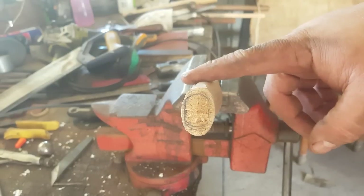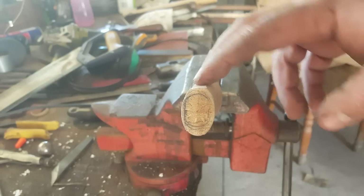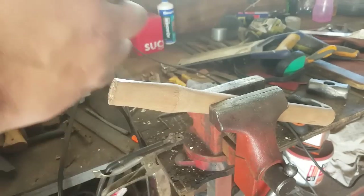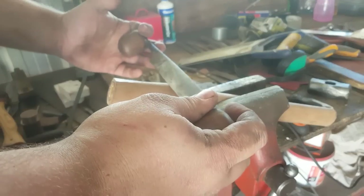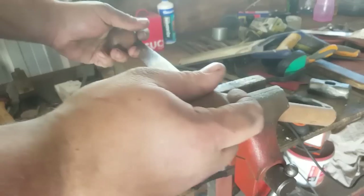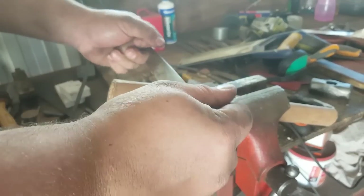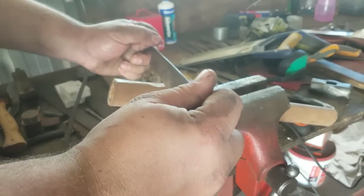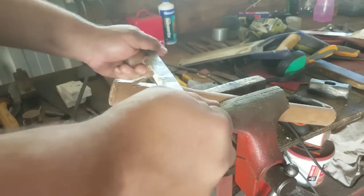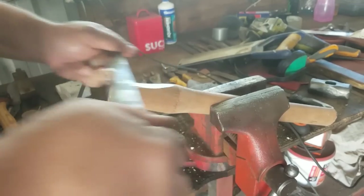The draw knife allows you control of how much material you remove from the stock. This is a bevel-up draw knife — you can use it in the bevel-down configuration, and there are draw knives made specifically for that. Bevel-down draw knives are really good for scooping material, whereas bevel-up draw knives tend to be very good for digging in, getting long flats, and that kind of thing.